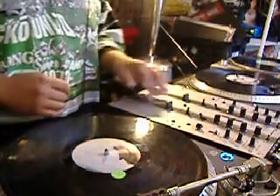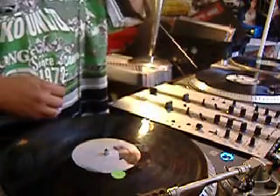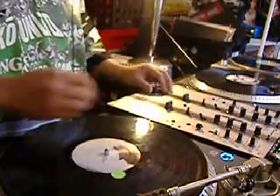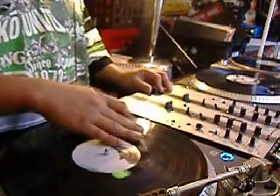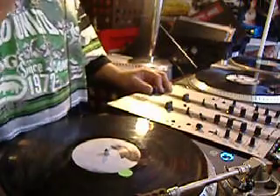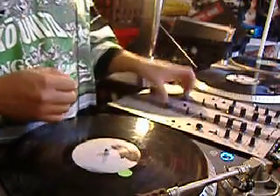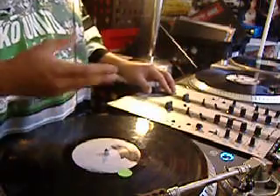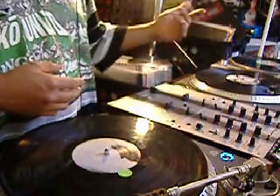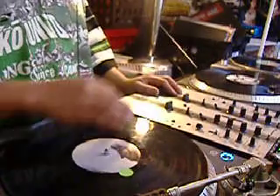So this scratch is a mirrored scratch. It's broken down into two parts. Basically, what you're doing in the first half, you're mirroring in the second half. I learned this trick by accident — I was doing double-click flares, doing all sorts of flares, combos, on this actual beat, and I ran into it.